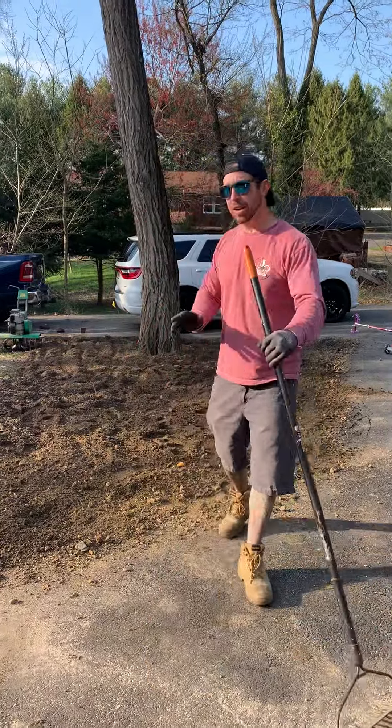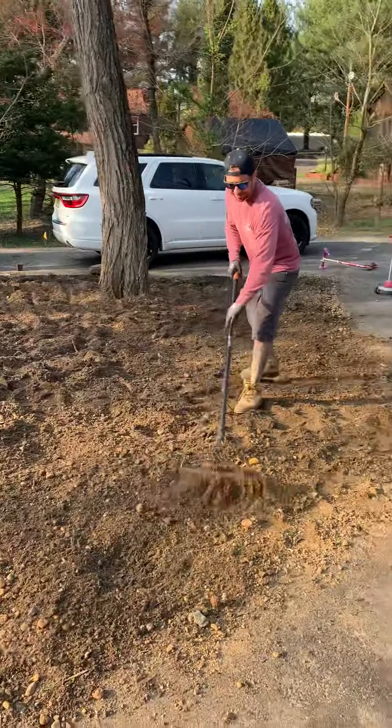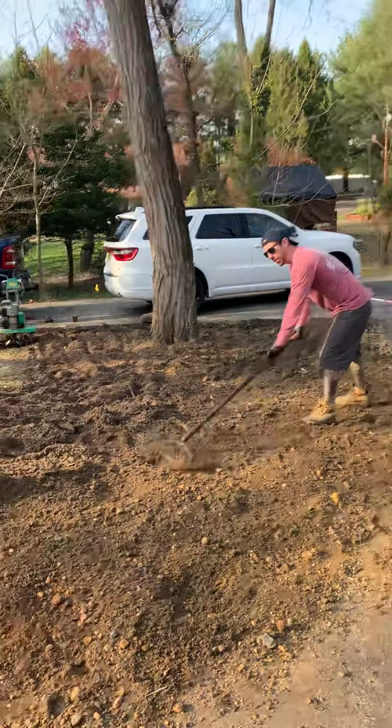I already tilled some areas right here. We're going to rake this smooth. This is what it's going to look like right after we finish tilling. This will be ready for the sod.